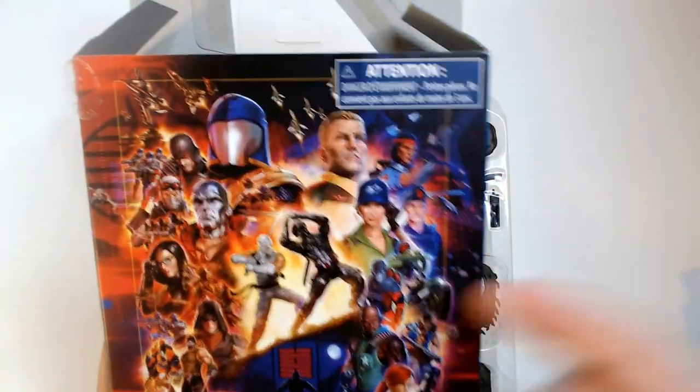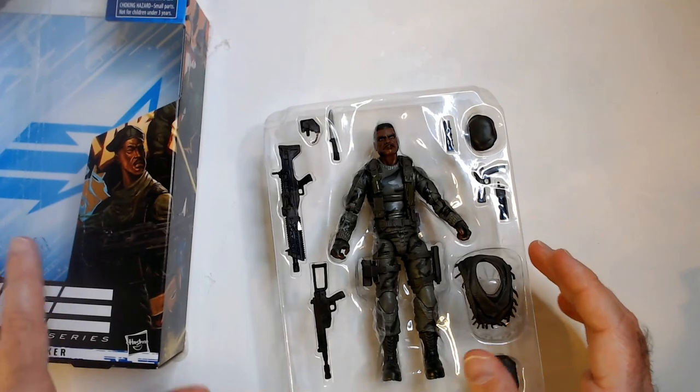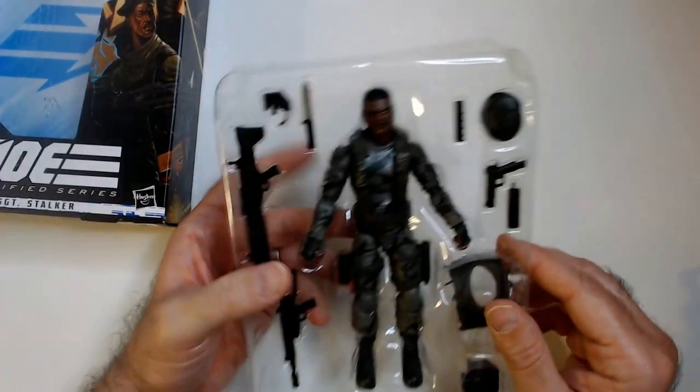The art on this — I'm not a big fan of this particular art for Stalker. Alright, let's see what we've got with the figure.